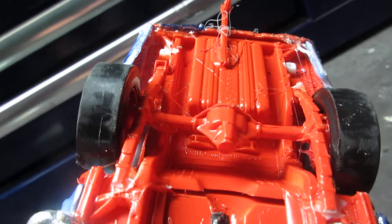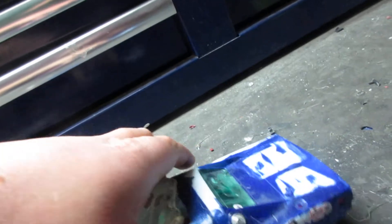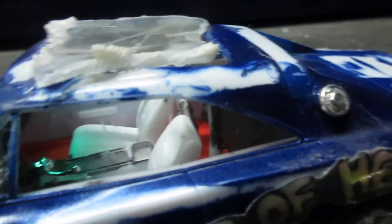Fixed the rear end, and it's got the shackles on it again. All fixed now. Put a backseat delete panel in the interior. Painted the roll bar black.